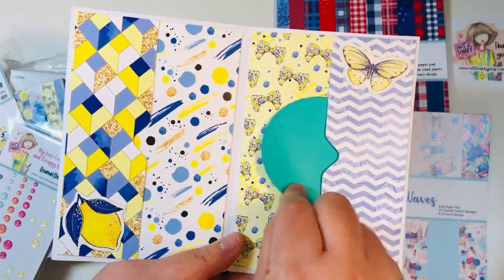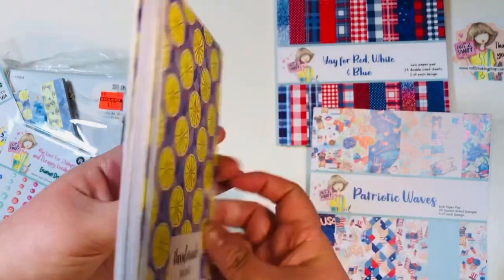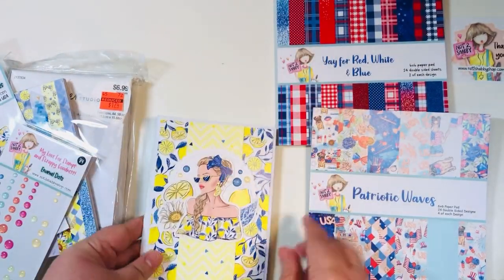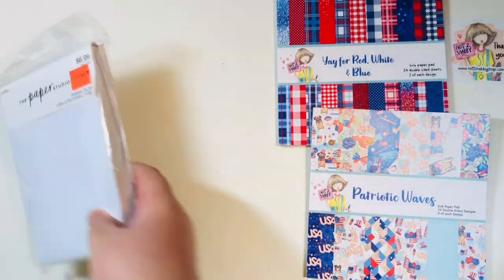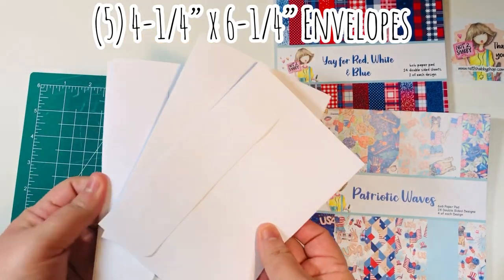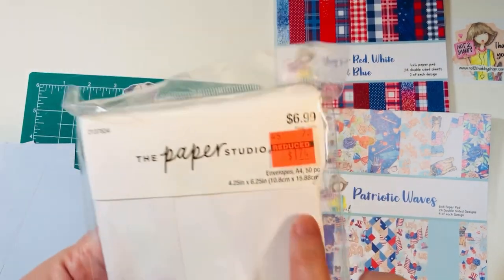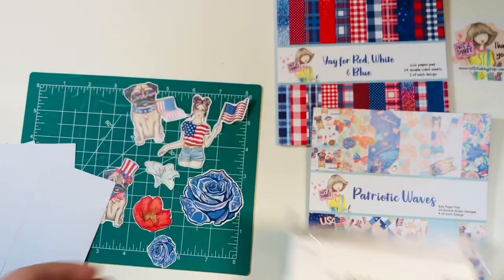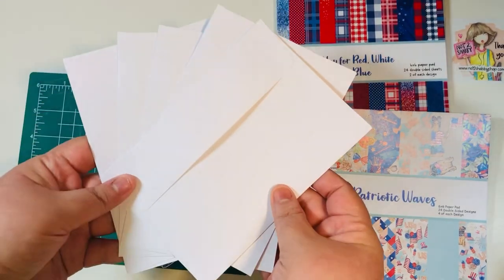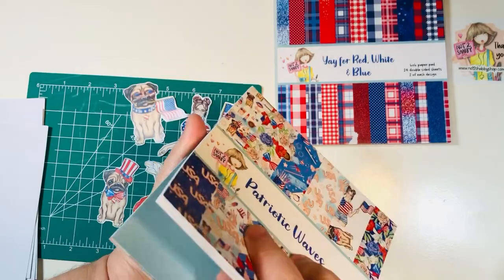I'm going to show you it's one easy score, one easy way to glue, and one very easy way to cut your paper. We're going to be using the Paper Pad Club along with those envelopes that I got from Hobby Lobby. I'm going to use five — they are four and a quarter by six and a quarter. These were perfect for some four by six cards. You get 50 in that pack, so if you're using five, you could technically make 10 albums with that one pack.